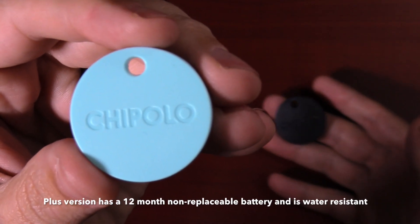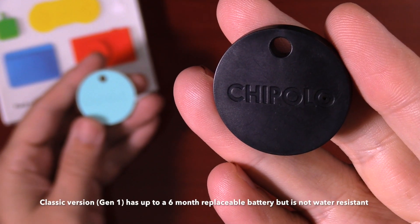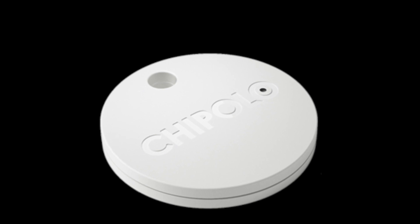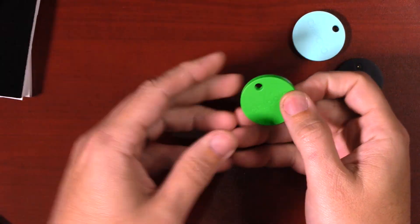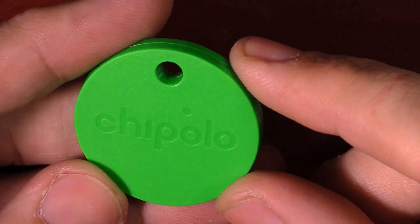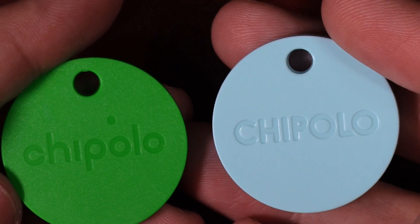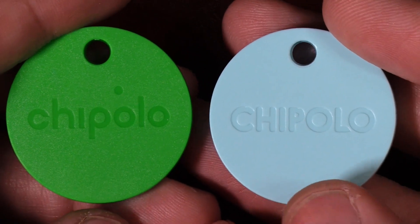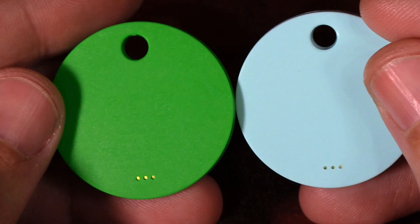To quickly refresh, the original Chipolo Plus came in white and black plus five other colors, and its little baby brother the Chipolo Classic only came in black or white. The new Chipolo Plus looks pretty much identical to the original — the only difference is the logo has changed from capitalized to lowercase, and if you look really close, the new one actually has some texture to it where the old one is completely smooth. Otherwise they are completely the same size and width, and on the back you have the three little sound holes.